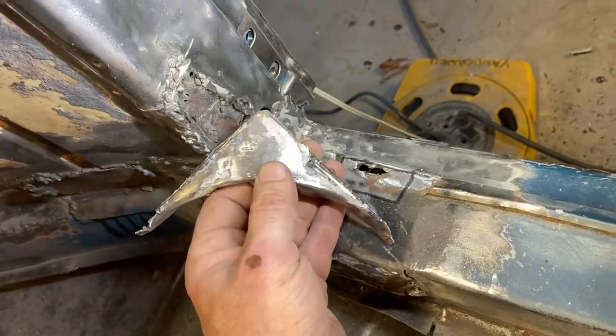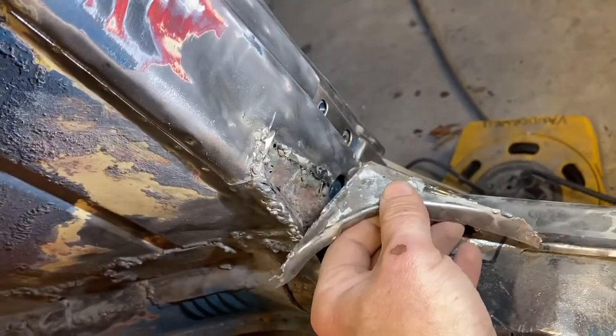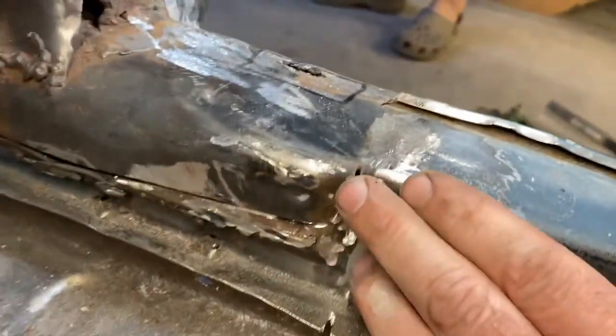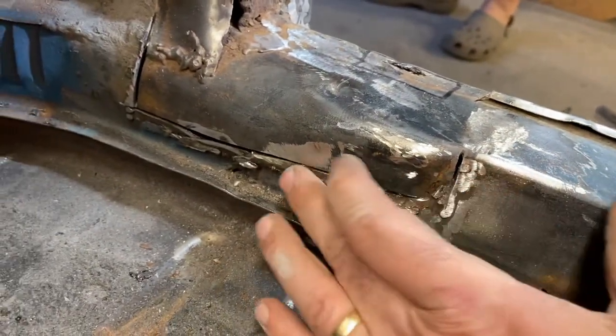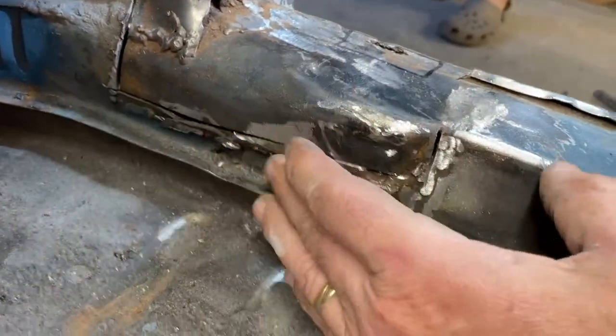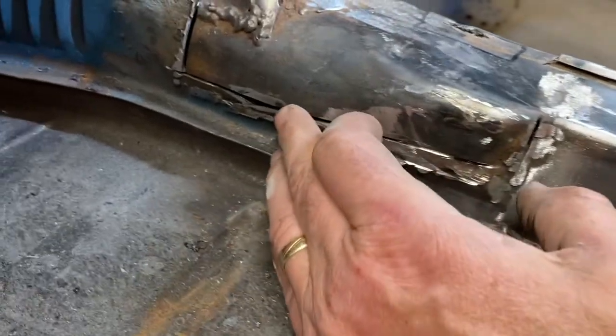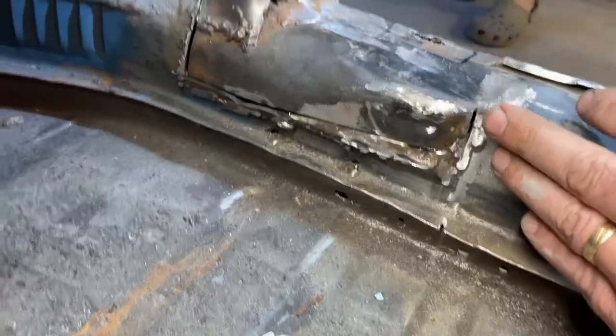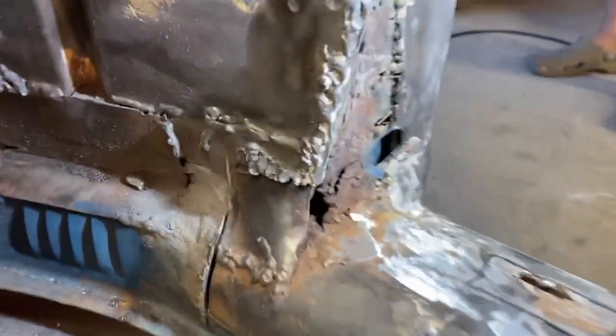It wasn't welded very nicely, so I don't know if this is how it came from the factory or not. I will re-weld this seam where I had to cut — it just scraped the surface and went through clean. I think we can get that to look original. I'm starting to see where the rust is.